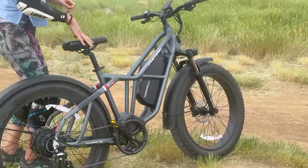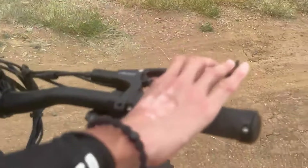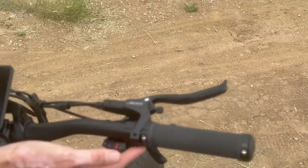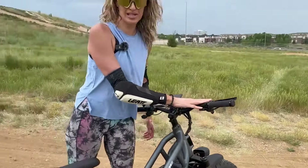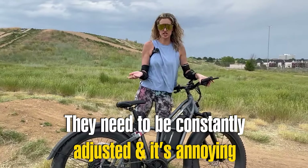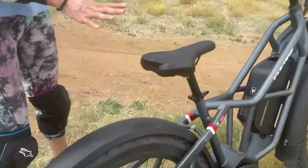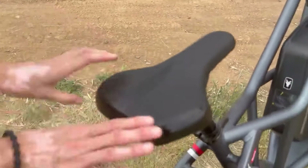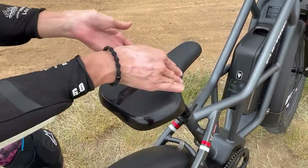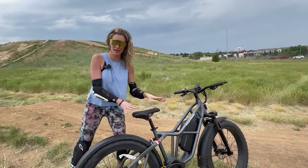For brakes, we have DY Island Hydraulic Brakes with 180-millimeter rotors. I am not crazy about those brakes at all — I've tried them in other e-bikes, and there are just better brakes out there. The saddle is Fucade branded, looks and feels really good — nice and wide, with a good shape for pedaling.